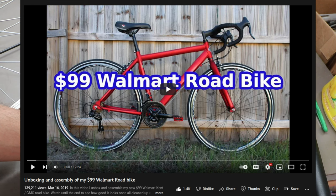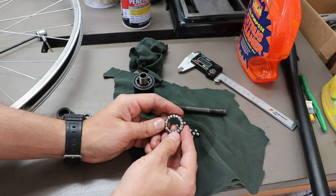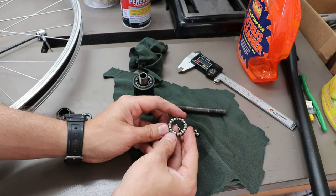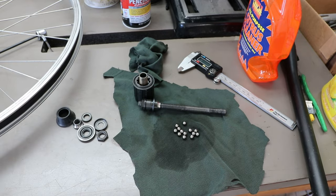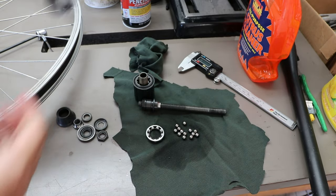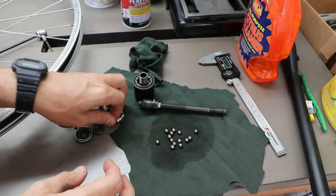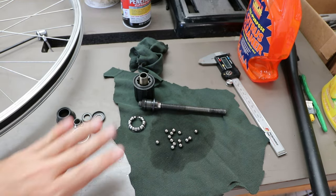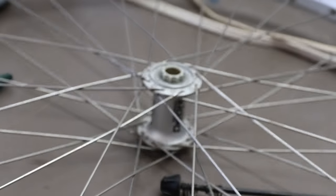The Kent road bike I got at an amazing price — $99. I ended up putting a one-by drivetrain on it with a different bottom bracket, like a normal sealed bottom bracket. It had come with these bearings in its bottom bracket. I saved them all that time, and luckily the ball bearings are exactly the same size. I even have some more from the other side as well. So I'm going to go ahead and get this all cleaned up and reassembled.